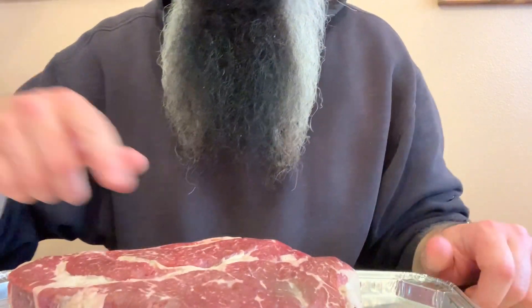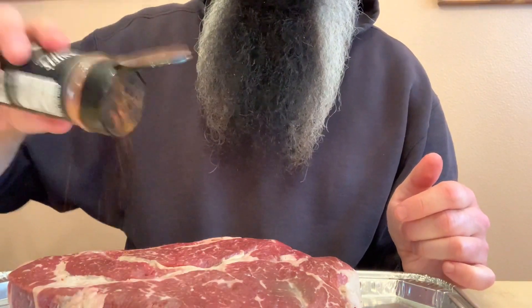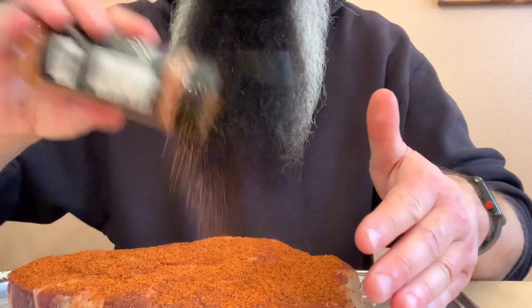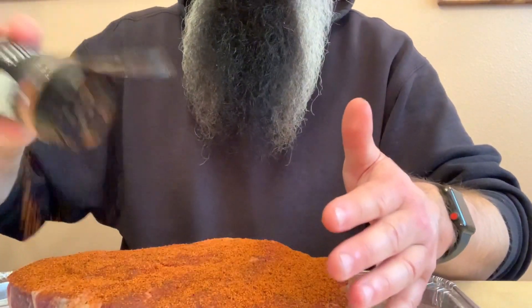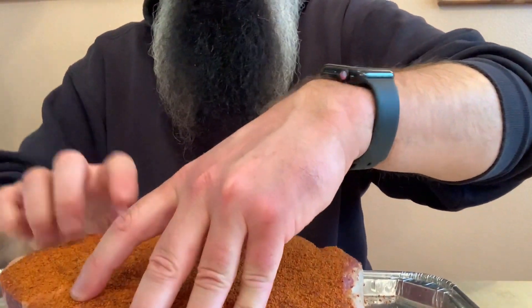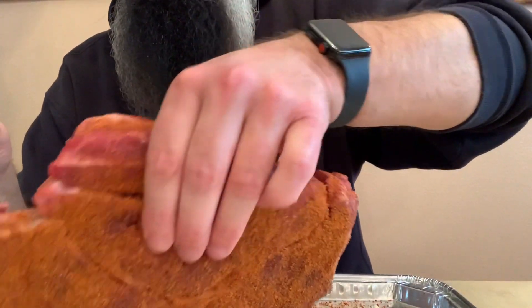Today we're going to be cooking a chuck roast, better known as a pot roast. We're using Jack Daniel's beef rub for this. I'm going to be seasoning this piece of meat pretty heavy — it's about three pounds of chuck roast. You can go pretty heavy without a problem. I'm pushing the rub in to make sure it gets good contact with the meat. You don't see me trimming this because with chuck roast, after it's cooked, you pull it apart and then you can get out all the fat and silver skin that way. I'm also seasoning up all the edges.